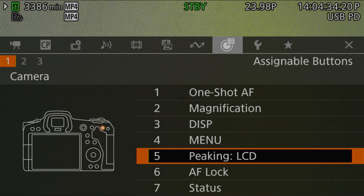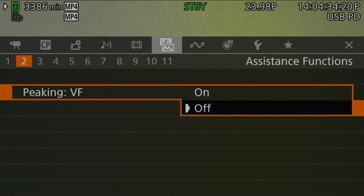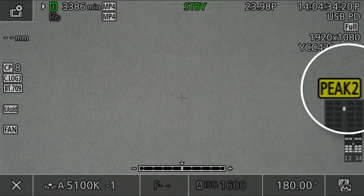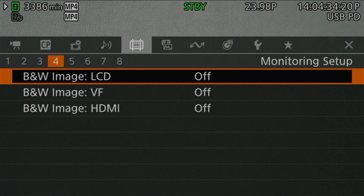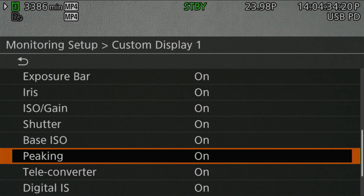The final way to activate peaking is through the camera's menus. Head to the Assistance Function 2 menu page, and you'll find all the peaking settings there. The first three entries control peaking for each of the three display targets — LCD, EVF, and HDMI. When peaking is enabled on any display, a yellow 'Peak' badge with a number next to it will be displayed with the Display 1 overlay — that's the shooting information overlay that provides all the camera's shooting information. If you don't want to see this badge, you can disable it by going to Monitoring Setup 5, then the Custom Display 1 submenu, scrolling down to Peaking, and setting it to off.